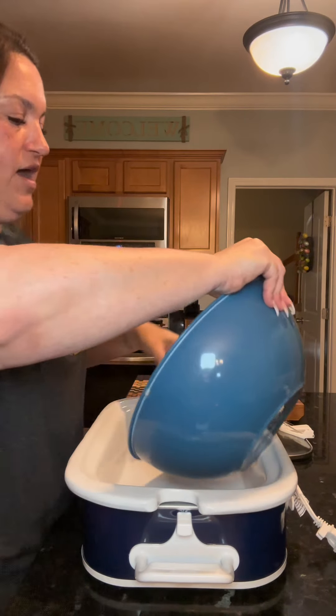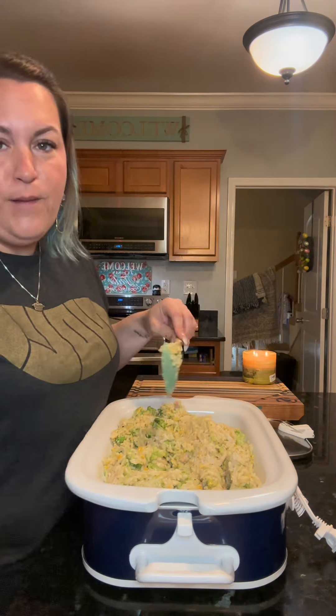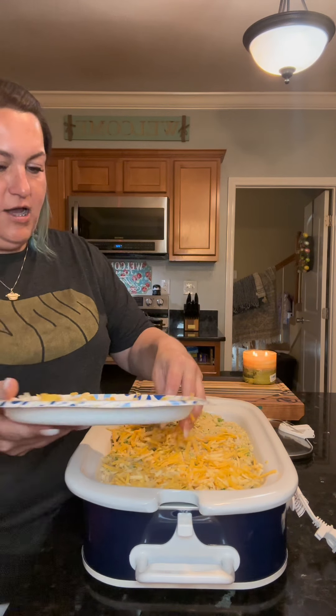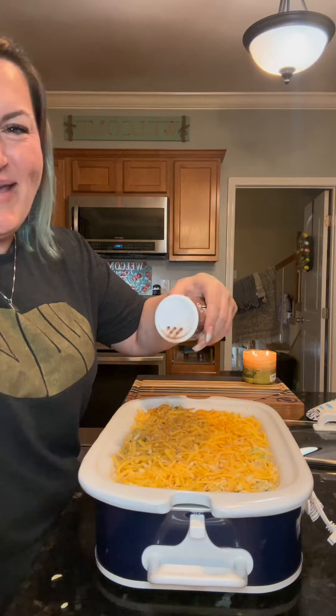I forgot to tell y'all this crock pot has a cord wrap. Now if you were cooking this in the oven, you would do it at 400 degrees for 40 minutes, but we're cooking it in here, so I can't tell you exactly how long — but at the end of this video I'll let you know. I've got it in here, now I'm gonna use the rest of my cheese to top it, and then I like to add a little more Creole seasoning on top to make it look cute.